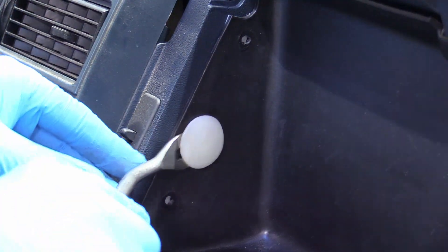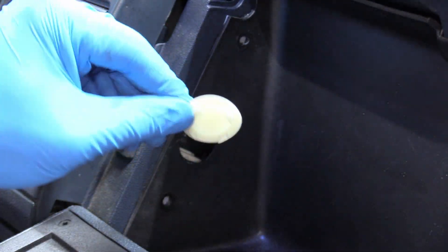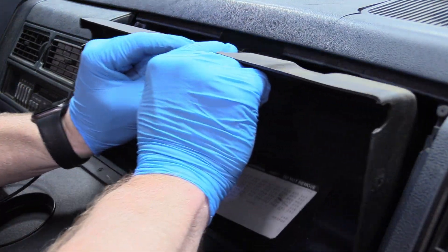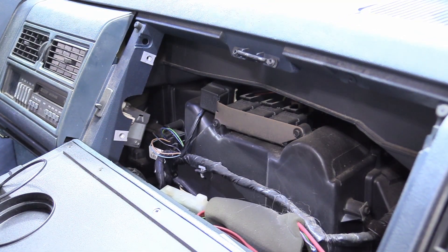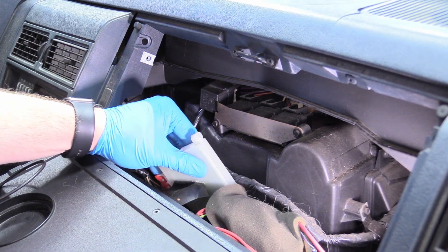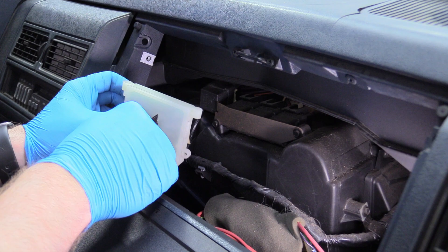Next, pop the glove box light out of the way because the legs on the housing can actually keep the liner in place. Once that's done, we now have access to our VSS buffer module, sometimes called a DRAC module, and it is right here — held in place by Velcro that's long since given up.